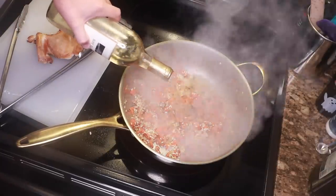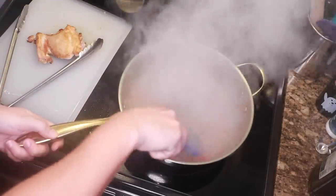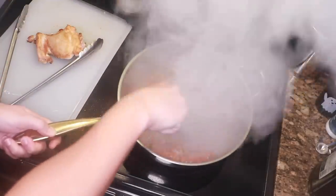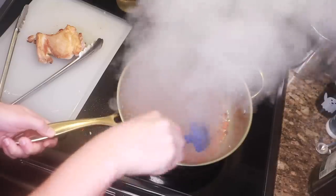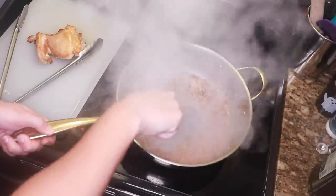After a minute or two, you should be very scared that things are gonna burn, and it's time to deglaze with white wine. This is totally traditional. I just put in enough to cover the rice, stir and scrape to deglaze, and it should be almost evaporated within a minute.